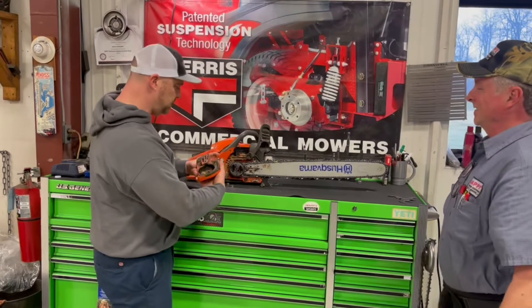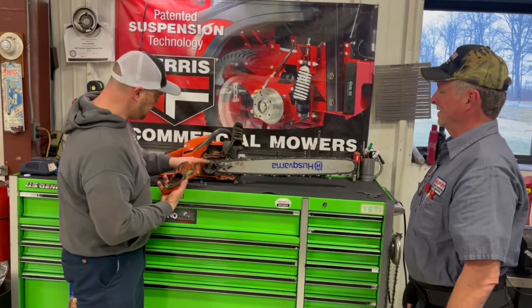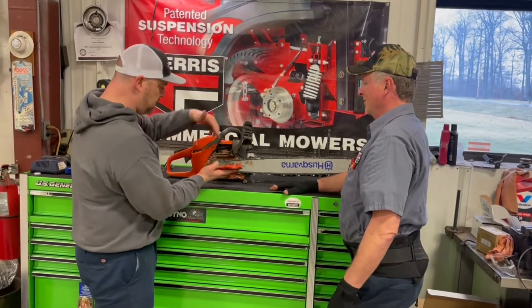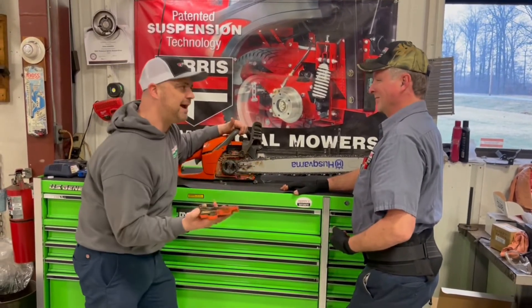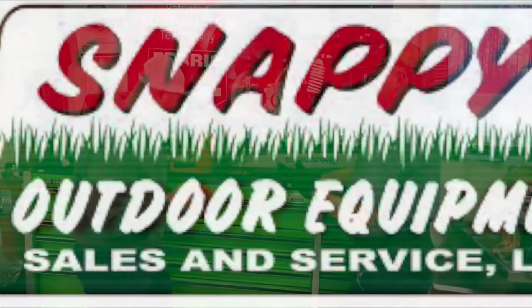Oh, I see! So the brake is this thing, and that's the clutch cover drum thing — and if that's on, then that's locked off. So: brake off, then take off the cover. Brake off. Cover off.